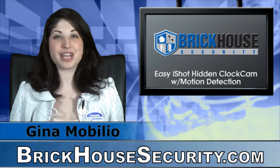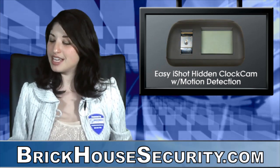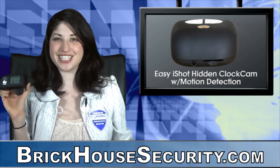Hi everybody, it's Gina Mobilio, your Brickhouse Security Surveillance Specialist, here to tell you about the new product: the Easy Eyeshot Hidden Clock Cam with Motion Detection.